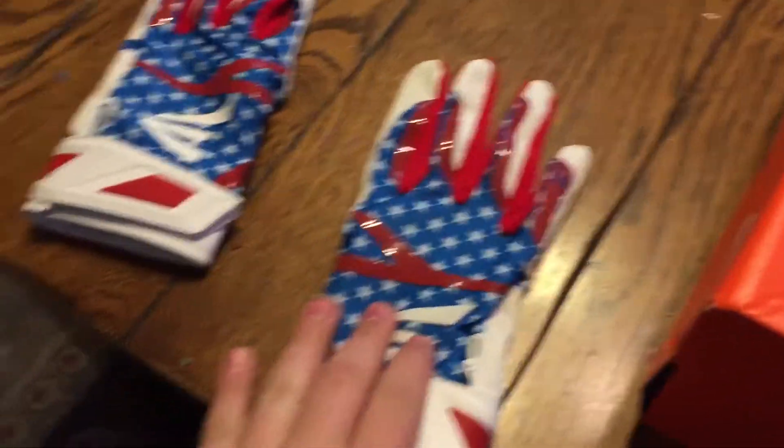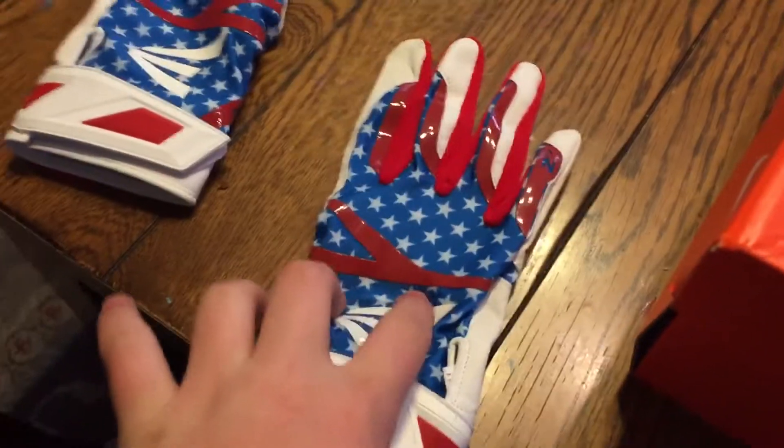We got the American gloves. These are awesome. These are one of my favorite pickups from today.